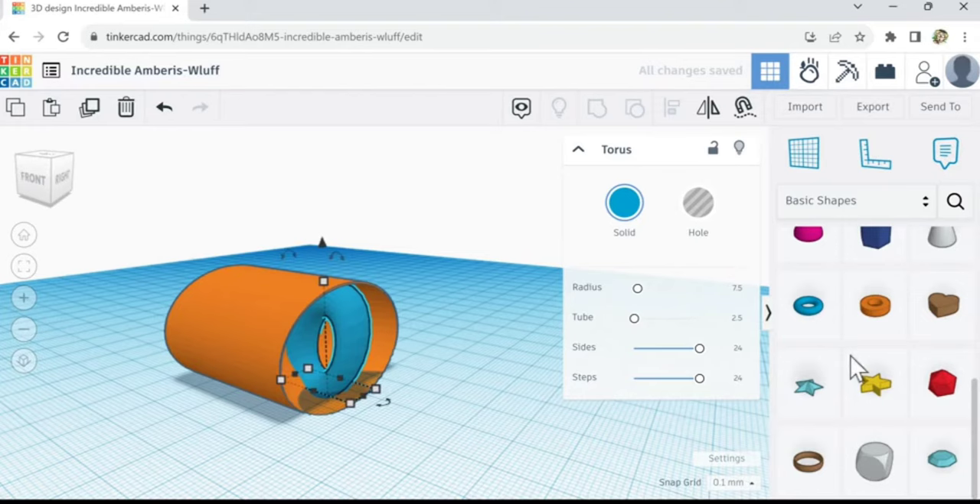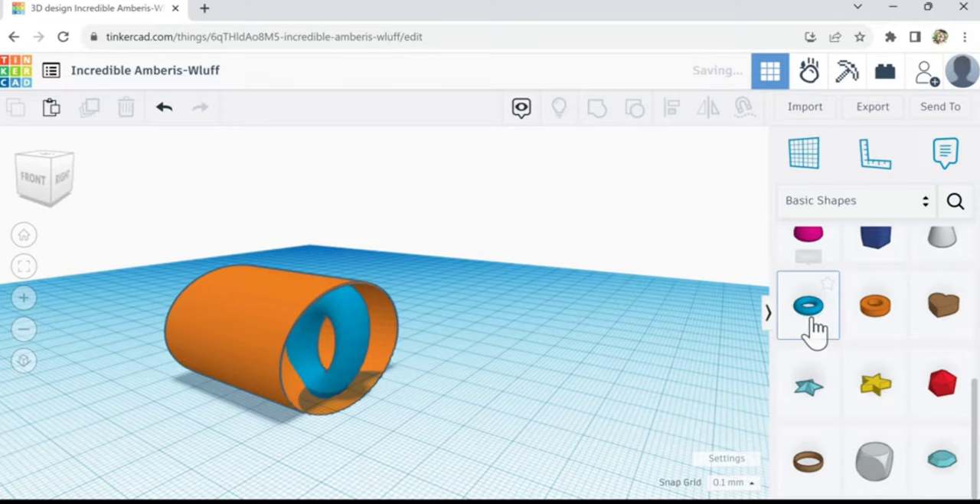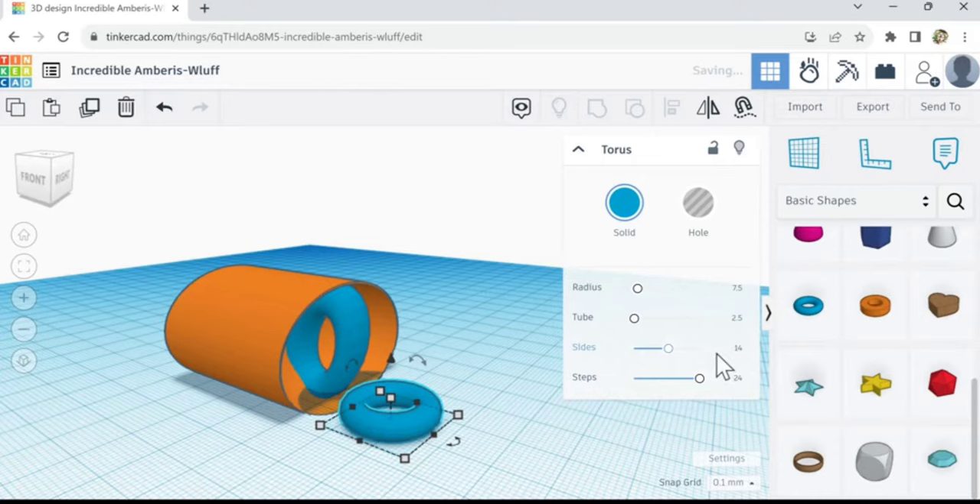Let's grab another ring — I'll start over with a new ring. Let's grab a ring and set the sides to 24 so it makes it smooth. We'll also make this one kind of wider.